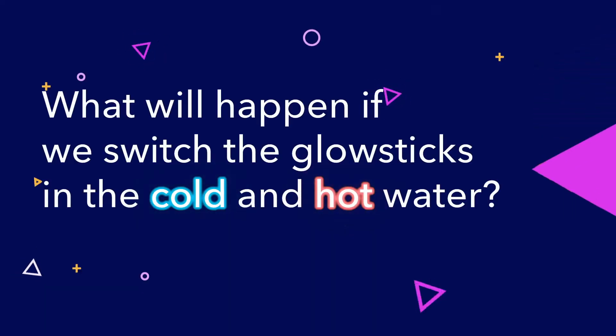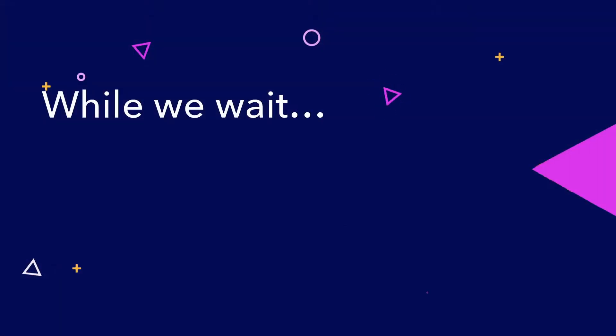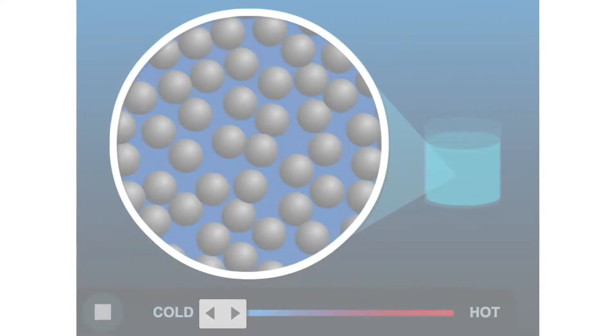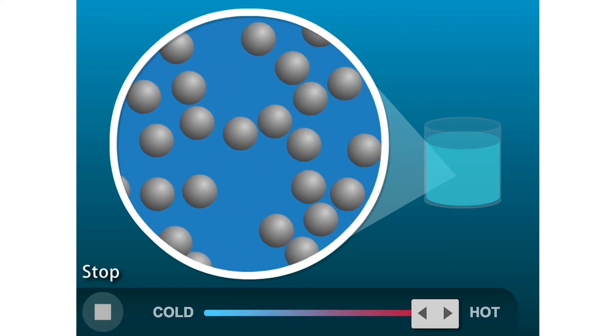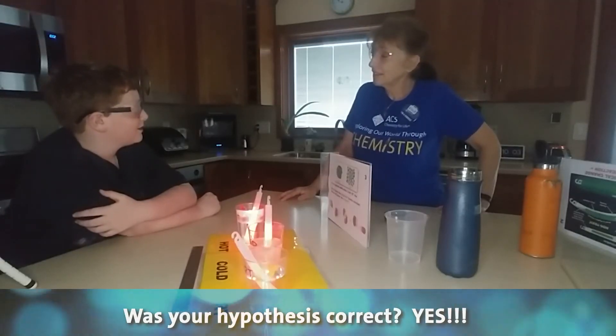What do you think is going to happen if I switch the glow sticks between cold and hot? Go ahead and switch them around. What happened? That one got darker and this one got brighter. So was your hypothesis correct? Yes, it was. Good for you.